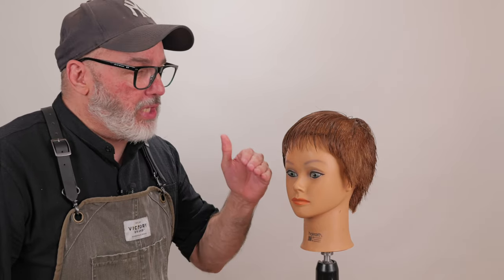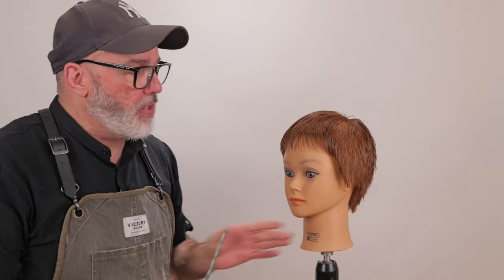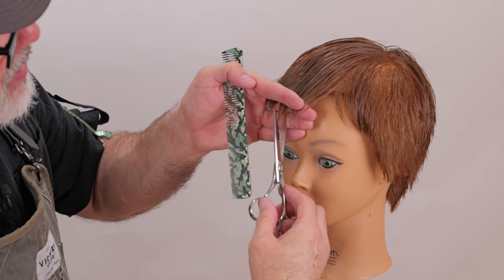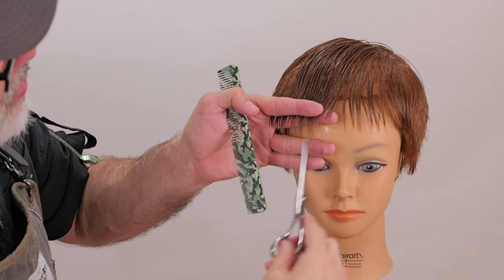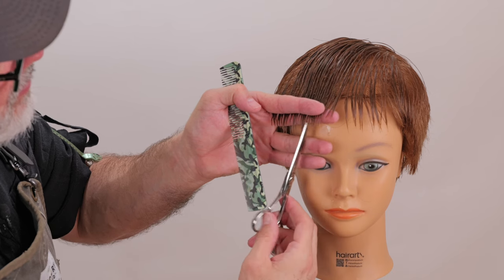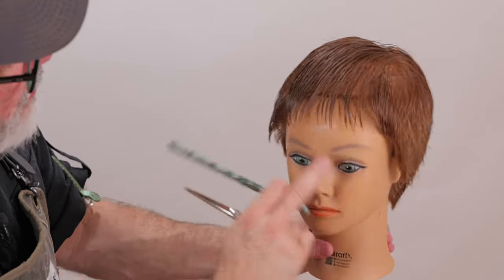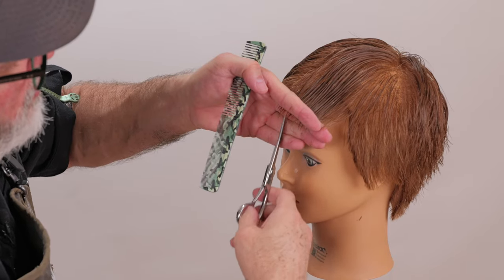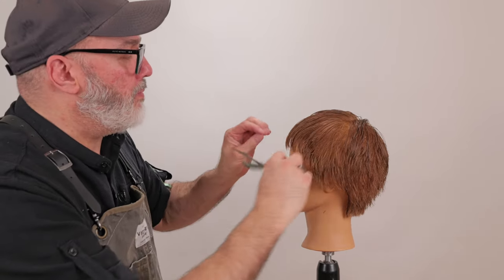The Rosemary's Baby pixie that Sassoon did for her movie was really iconic — a blunter, more solid shape. So I want to keep this kind of blunt and solid, and I'm not going to add a whole lot of texture to it, but I do want to keep the bangs soft. So instead of cutting them blunt across, I'm going to point cut them just to make sure we keep her fringe nice and soft. I'll comb everything down into my hand, roll the comb over so the hair gets combed down, then deep channel point cut around the front to make sure everything is nice and smooth and gives us a little something to play with around the face, while still having that short pixie shape.